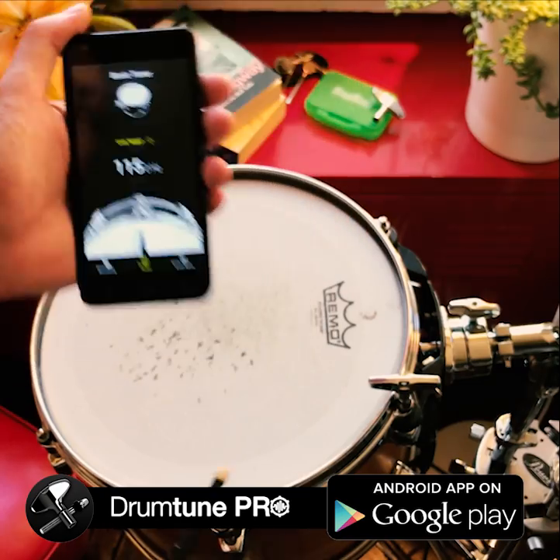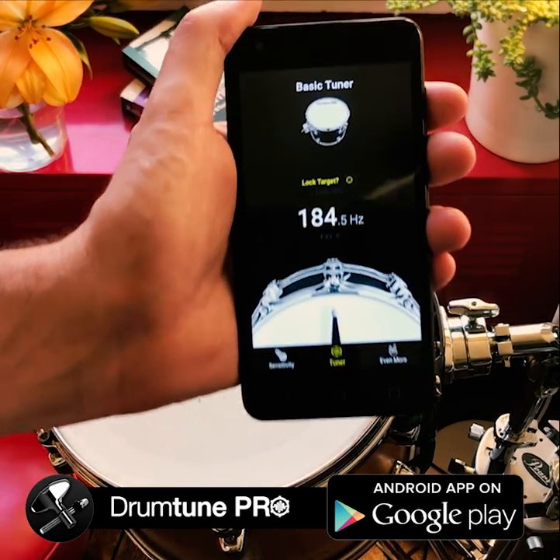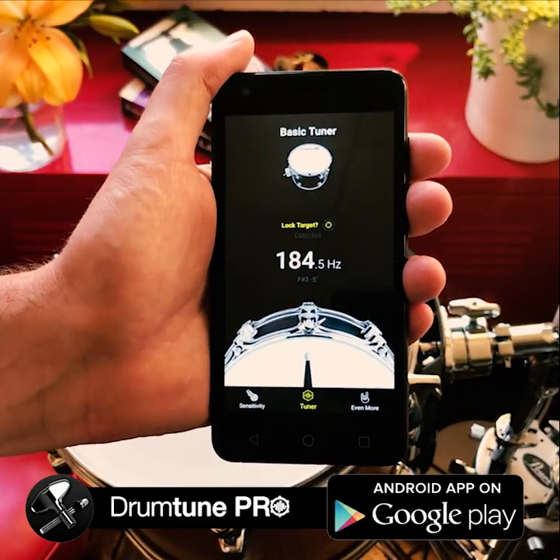Now you can check the fundamental again, you can check the different lug pitches. It all works the same as you would expect from a drum tuner.